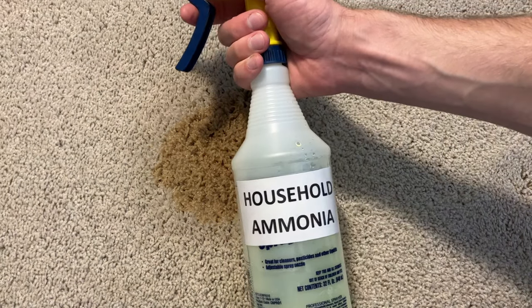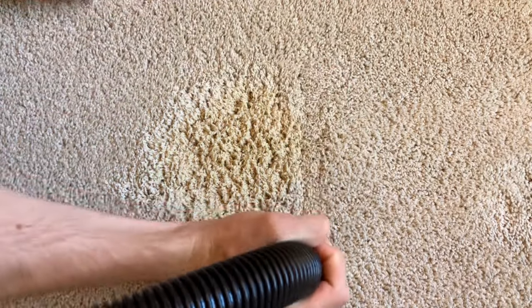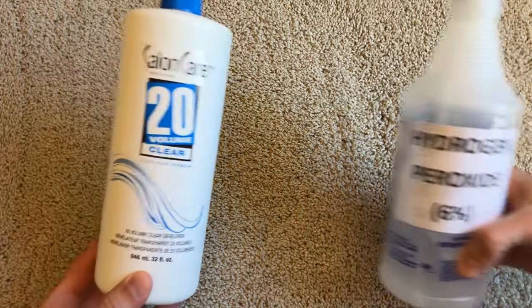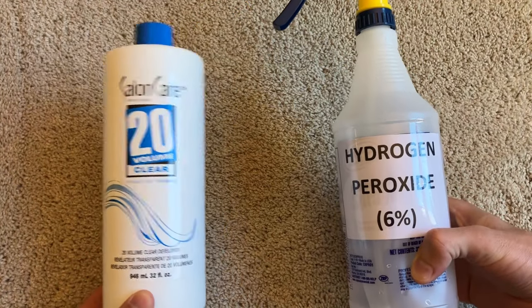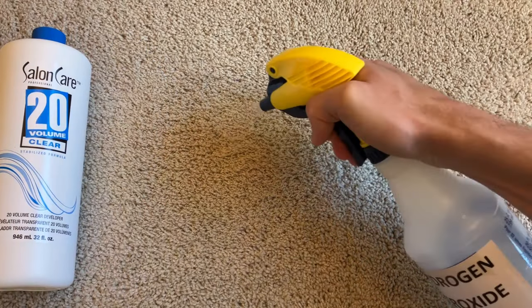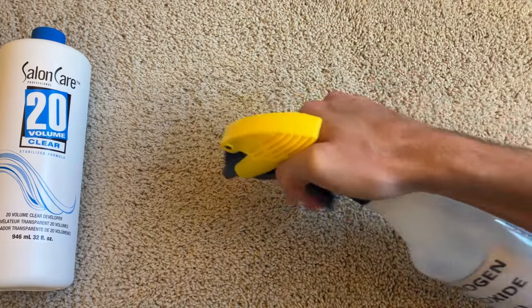I'm also going to add household ammonia to speed up the reaction. Over the course of this 8-hour time lapse, you can see that the stain has significantly lightened. I can still see that the stain is not completely gone, so I'm going to repeat step three. I'll add the hydrogen peroxide and household ammonia again and wait for an additional 8 hours. This hydrogen peroxide reaction can be very slow, so just remember to have patience when doing this.